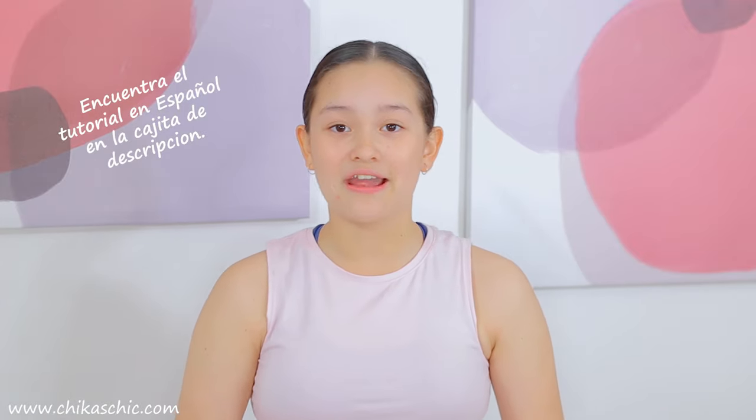Hi guys, welcome back to our channel. I'm Veronica and in this video I'm going to be showing you how to do a simple, cute and easy hairstyle that I've been doing since I was 10 years old because it's so easy to do. Not only ballerinas can wear it but also for every day. Don't forget to give it a big thumbs up if you want to see more videos from me. Let's get started.